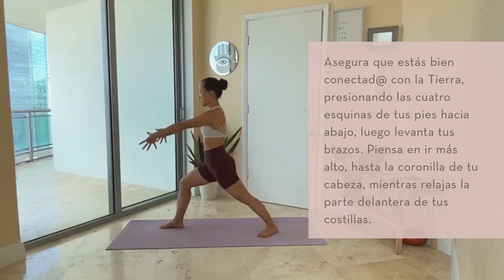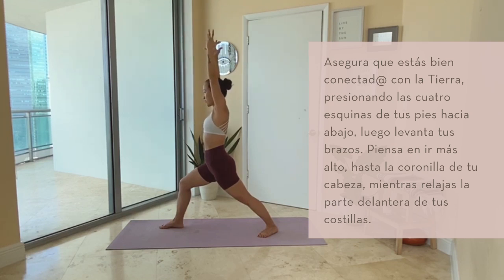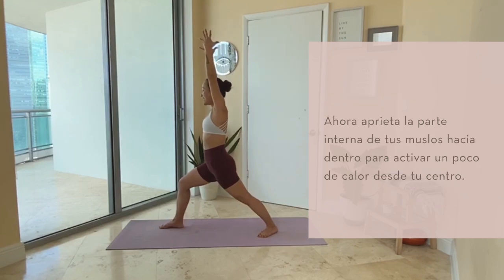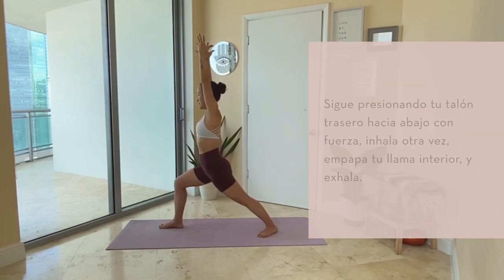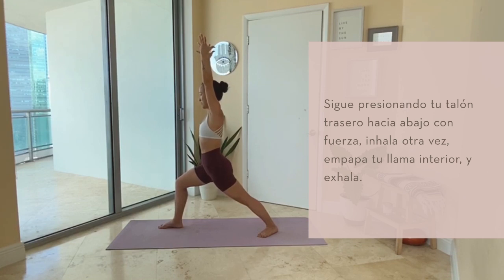Go ahead and reach your arms up. Think of growing tall to the crown of your head as you relax your front ribs. Now squeeze your inner thighs towards each other to really activate some heat from the ground up. Get a little taller through your fingertips and through the crown of your head. Breathe in. Bring your front knee over your front ankle on your breath out. Keep pressing heavy through your back heel. Inhale — stoke your inner flame.